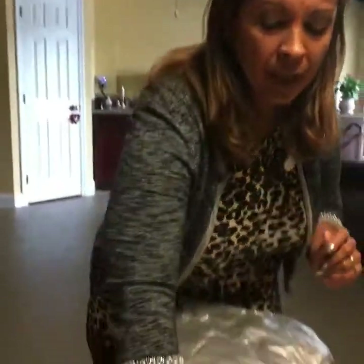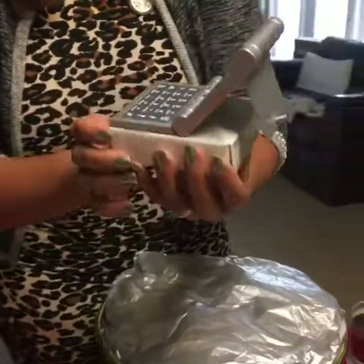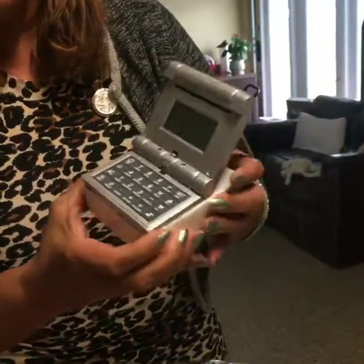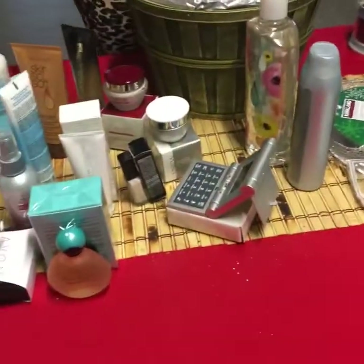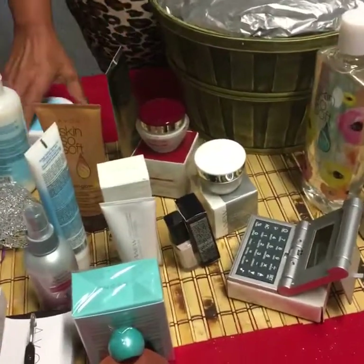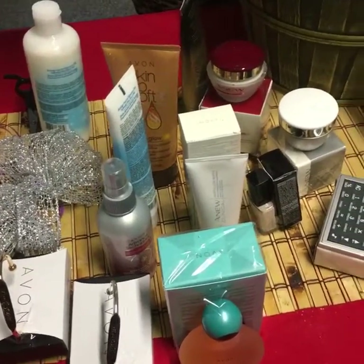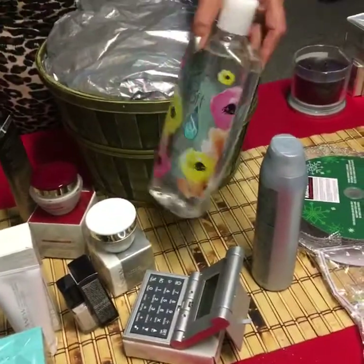If you tell them the value, if you tell them the price and give them ideas of who to give it to — depending on the price of the basket — they're going to purchase it. So don't worry about the products you're putting in there. Just make sure that you price your basket the right way. And this is a calculator — really cute, it came out a few years ago and this one I had left over.